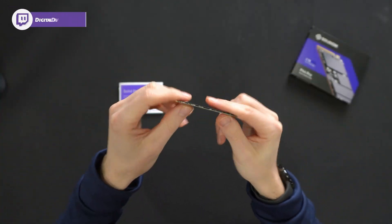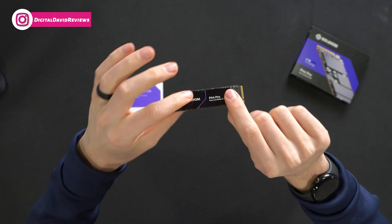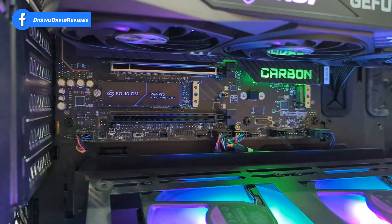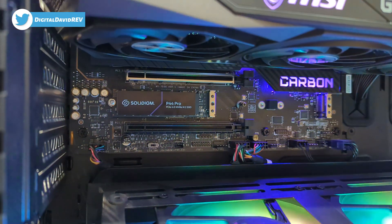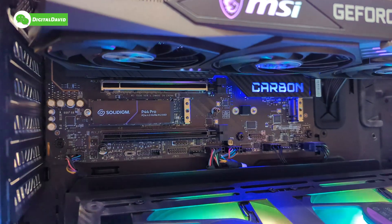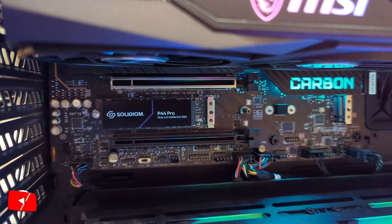So slim, small, and compact — it's about the size of an index finger. Super thin, about the thickness of your fingernail. Now let's go ahead and get it installed and try it out. Here's a look at the drive installed. We're using the MSI MPG Z690 Carbon Wi-Fi motherboard with M.2 slots galore, and we have multiple Gen 4 slots, which is really nice. It looks great in there. No heatsink or anything installed.